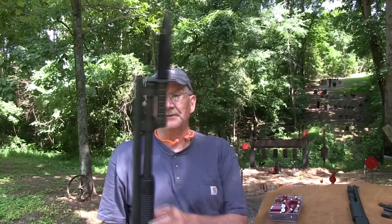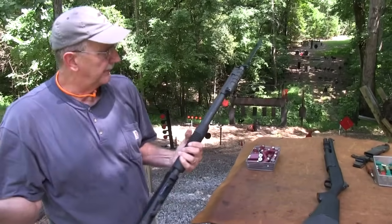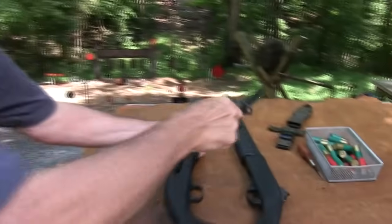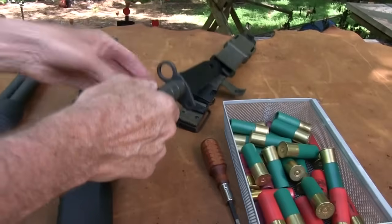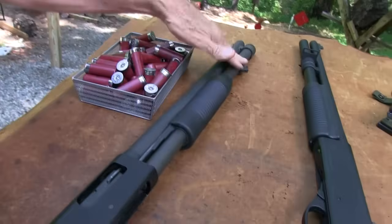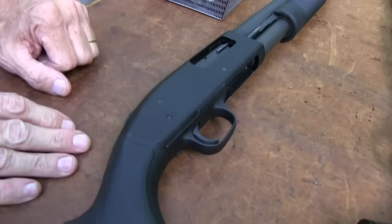There are people hunting birds and everything else with Wingmasters and all kinds of nice shotguns, but they do not have a bayonet lug — they don't even realize what they're missing. So the military has adopted this shotgun. They also use the 870. They use both of these guns.